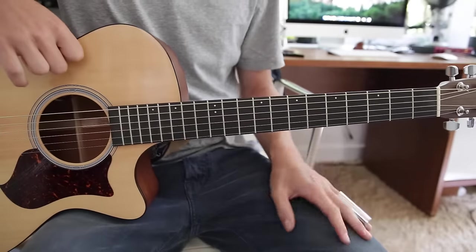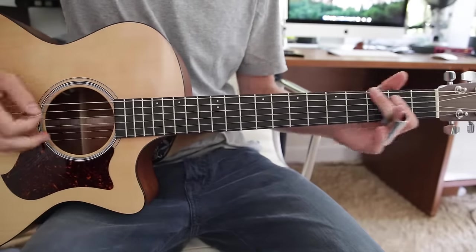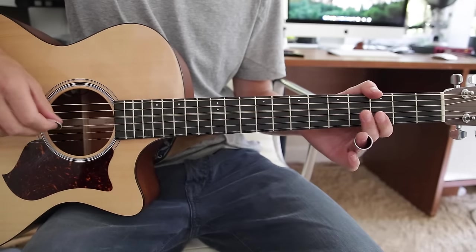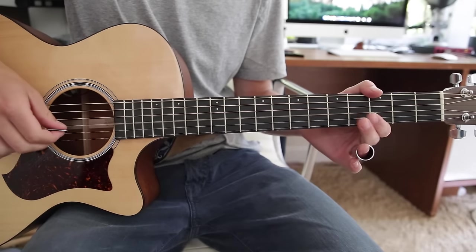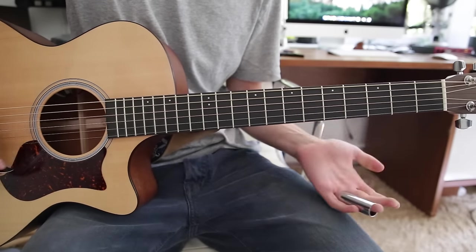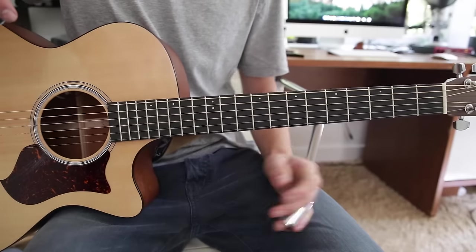To start off you're going to want to be tuned to open G, and that tuning is D, G, D, G, B, and D. It's a pretty simple tuning.